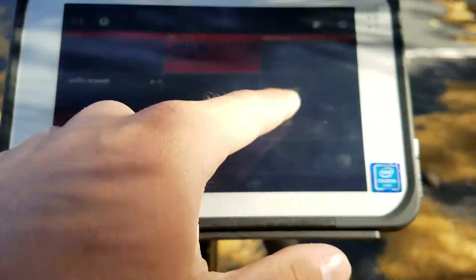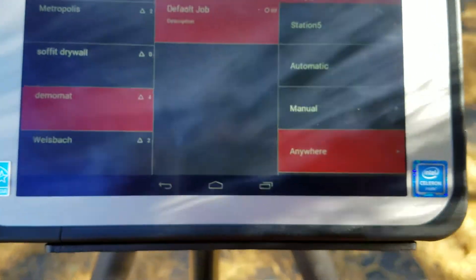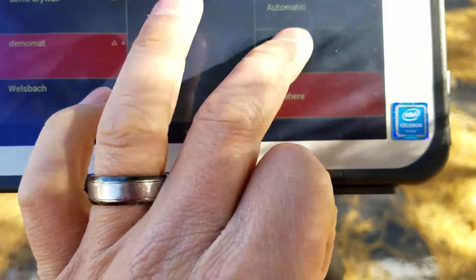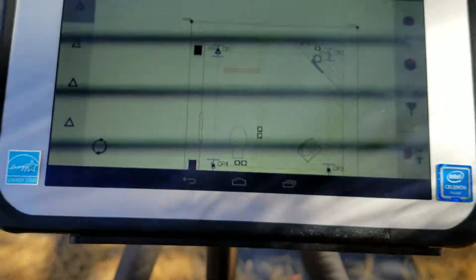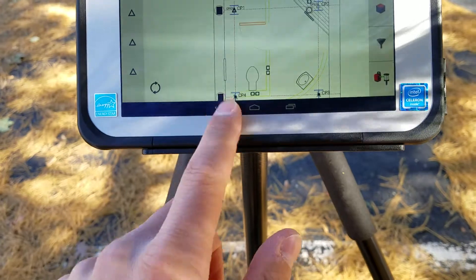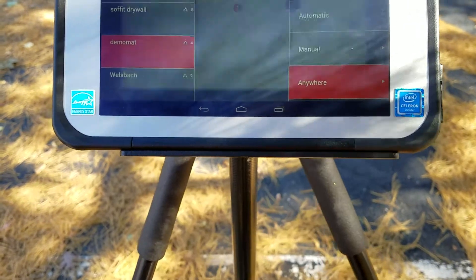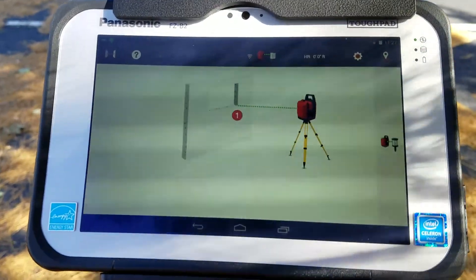When you go into your tool, you select the job you're on. During setup I usually select 'Anywhere.' If I selected 'Manual,' it would take me to my job and ask me to set up my station according to where the job is, and I could do a Missing Line directly within my job. But usually you can just set up 'Anywhere,' which pulls up a screen telling you to measure point one and point two.